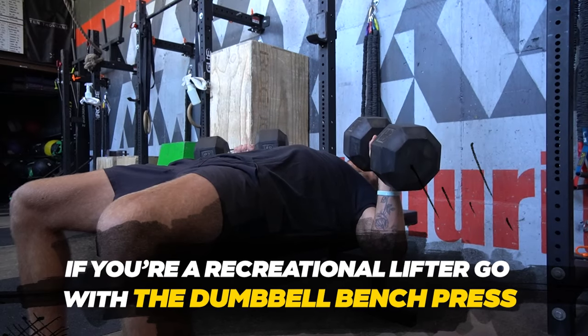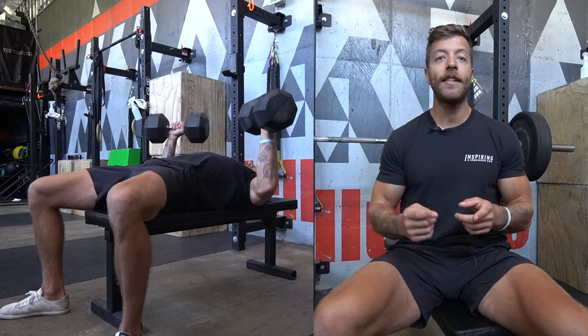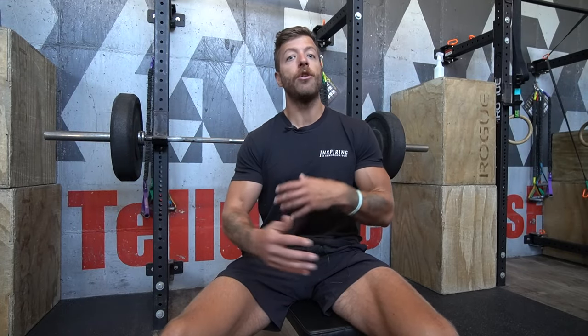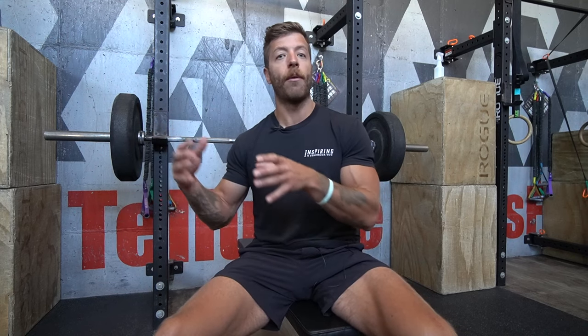If you are a recreational lifter who just wants to build general strength and focus on hypertrophy, in most cases the dumbbell bench will be an awesome option. You can load them heavy, train for both strength and hypertrophy, get deeper ranges of motion, and they're not as technical as the barbell bench. This is not to say you shouldn't barbell bench as a recreational lifter — however, with that greater skill component, you need to be conscious of your time investment and focus on form, or you risk shoulder discomfort down the road.